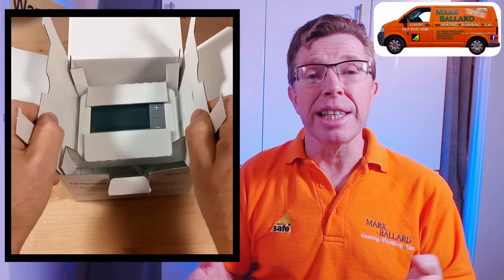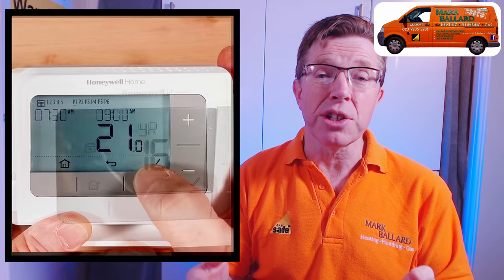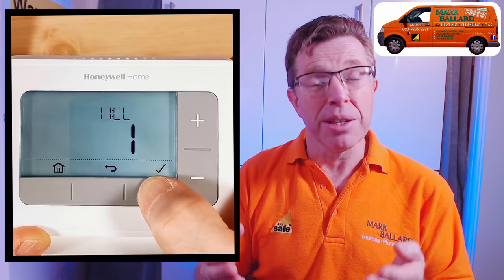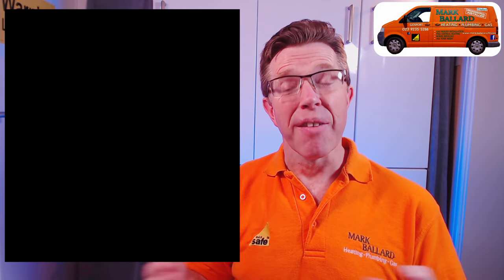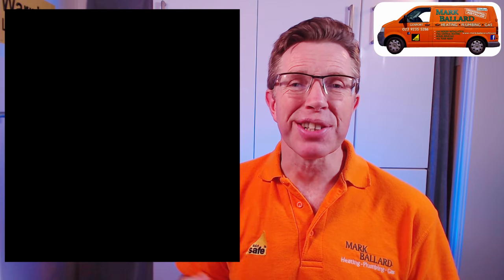In this video I'm going to go through the Honeywell T4R programmable wireless room thermostat. I'm going to go through everything you need to know: what's in the box, the startup wizard and what those functions mean, how to program it for your times and temperatures, how to operate it, the extra functions, and how to access the parameters to change additional settings.